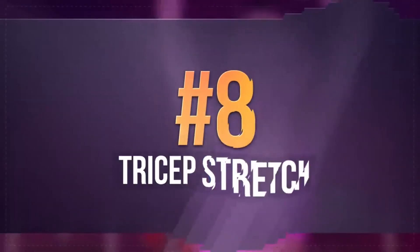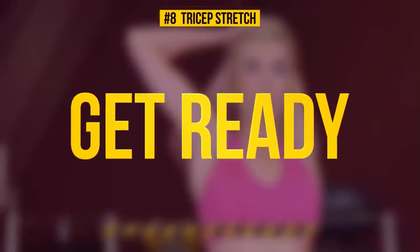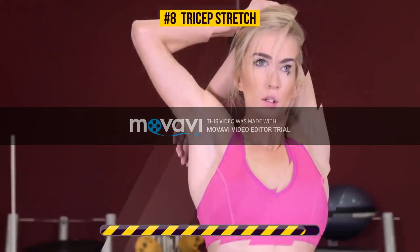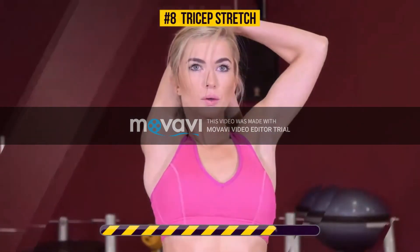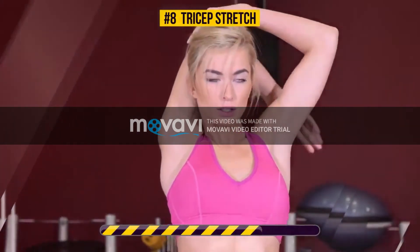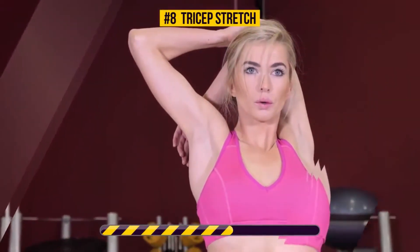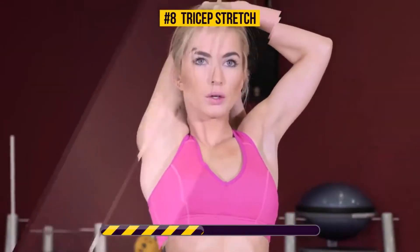Exercise number 8, Tricep Stretch. 3, 2, 1, go! Tricep stretching targets your triceps, obviously, as well as your back, shoulders, and even your abs. This exercise improves flexibility and range of motion in your shoulders.